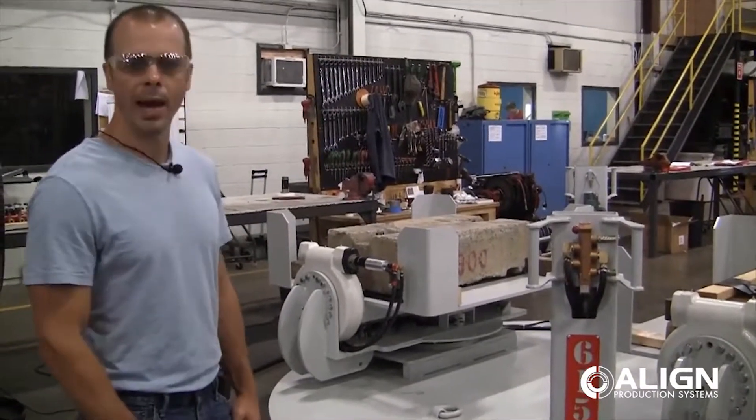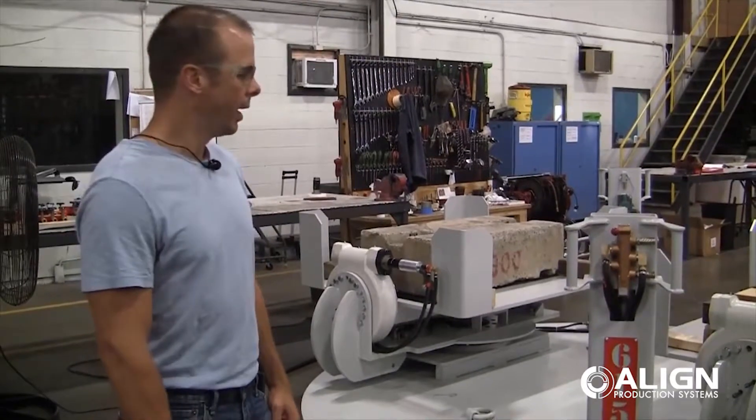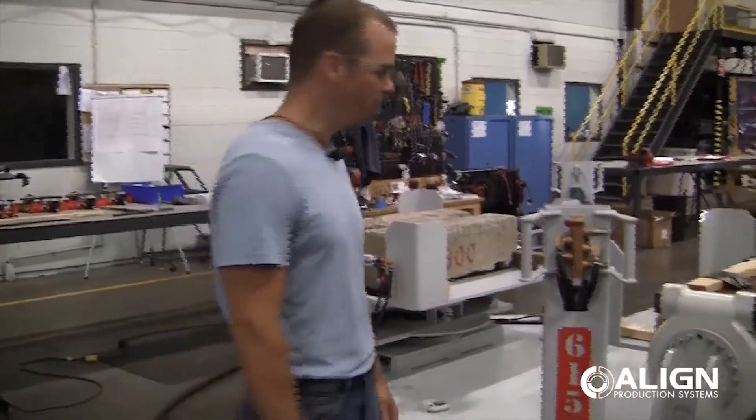First of all, it's a pneumatic turntable. The entire thing is powered by air. And it has a kind of unique tilting feature to it.